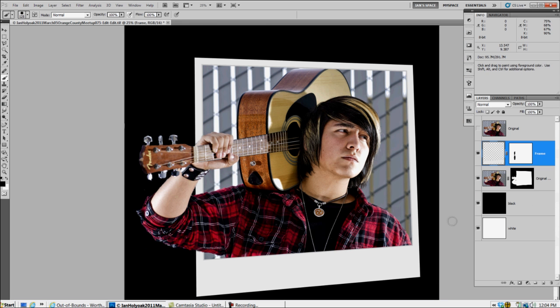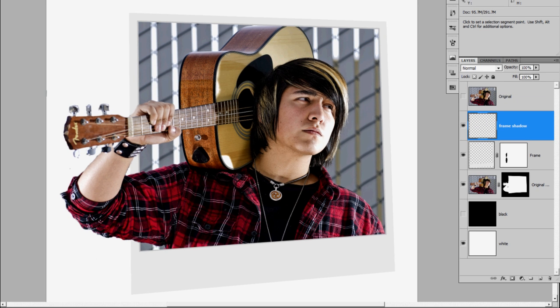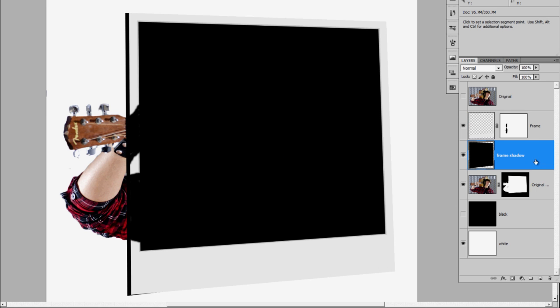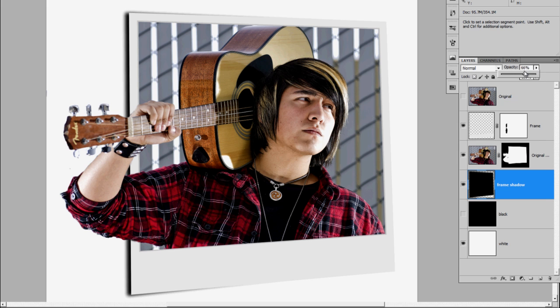After you get this all masked off, you're going to want to add some shadow, which you can't see on the black layer, so we're going to look at it on the white. I'm going to place a new layer on top of my frame layer — just a blank layer — I'll call it the frame shadow. If we were to look at this Polaroid snapshot leaning up against a white surface, there would be a shadow behind it. I'll fill my selection with black, place that behind my snapshot, then put a little bit of a blur on this edge and drop the opacity. That's a nice soft shadow that looks pretty realistic.